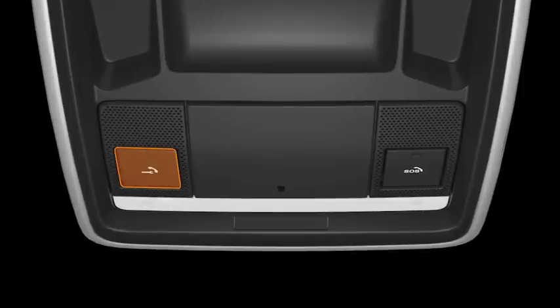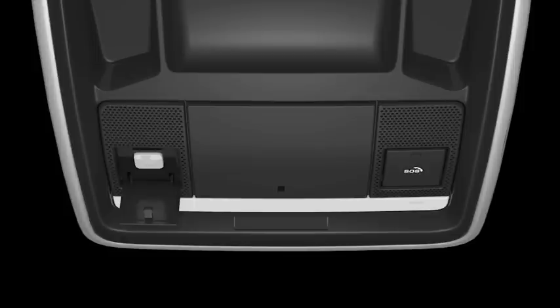To do this, press and release the button cover located on the left-hand side of the overhead console to reveal the button. Press and hold the button for two seconds. The button will flash amber, and once connected, it will remain amber for the duration of the call.